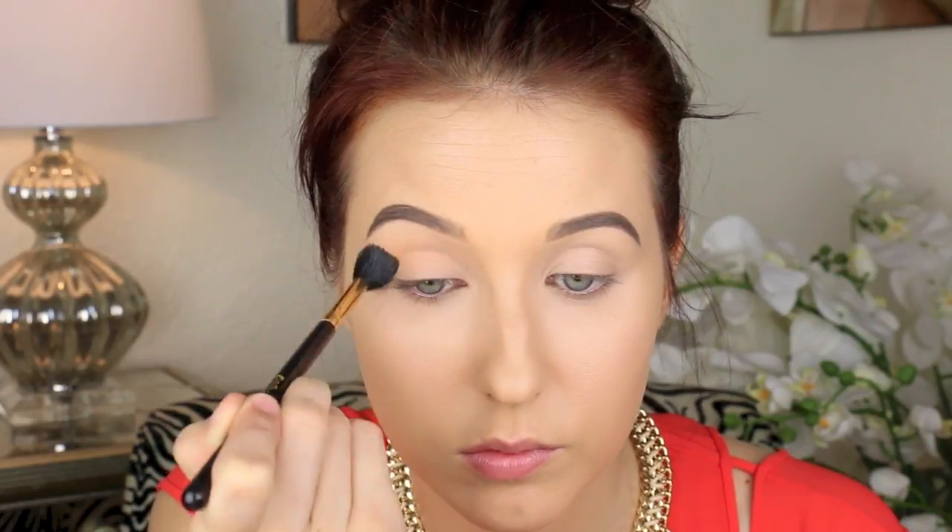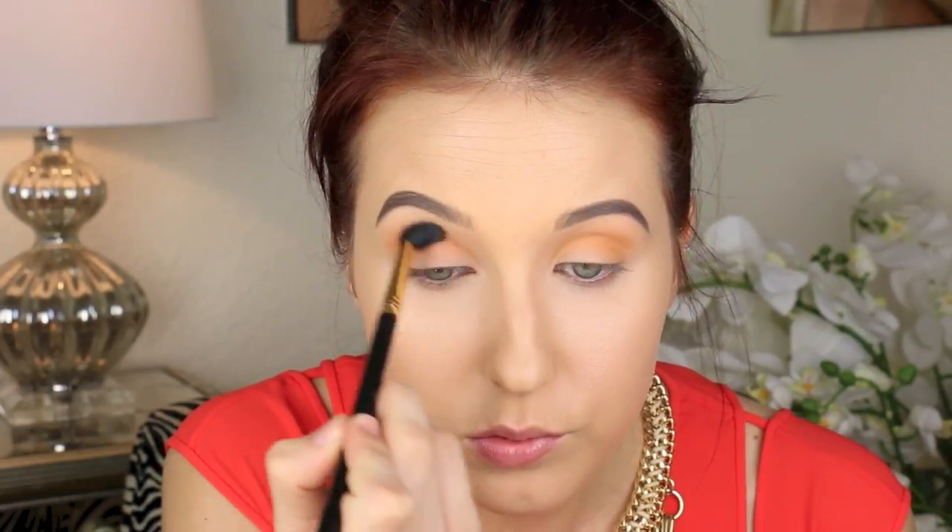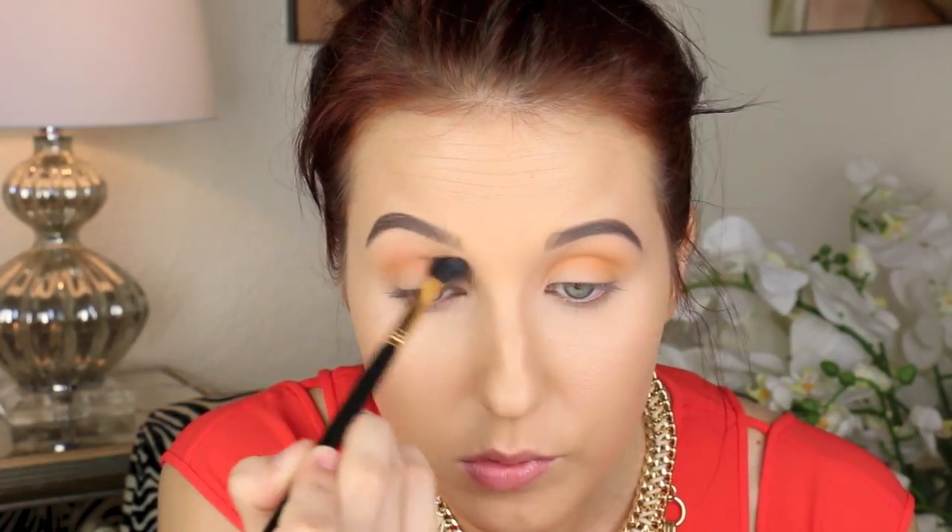Then we move on to eyeshadow. I'm using Makeup Geek Peach Smoothie and a Sigma E40 fluffy brush, dusting from inner corner to outer corner — lightly building it up, starting with just a tiny amount and making it more intense as we go. It's so important to start with a light color higher up in the crease; this makes your blending come out perfectly. Then I go in with Makeup Geek Chickadee and an E35 brush — a more tapered brush with fewer, longer hairs — to blend more precisely deep in the crease, windshield wiper motions from inner to outer corner, then back with the E40 to buff it all out.